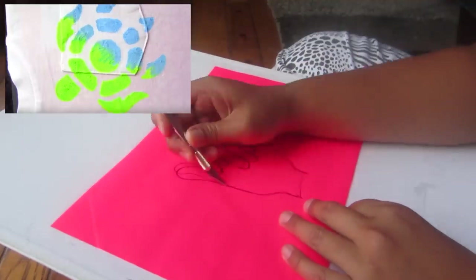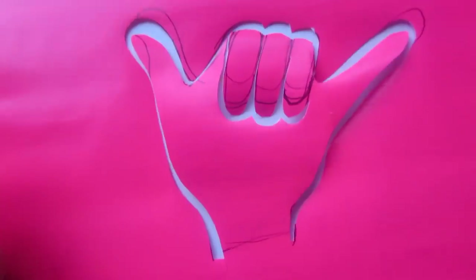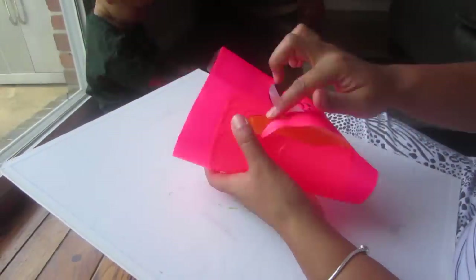We're gonna start off by drawing a picture — any picture that you want. Then with an exacto knife you're just gonna go in and cut out the parts that you want to have painted onto the cup. Once you have it cut out, all you're gonna do is attach this sticker to the cup.